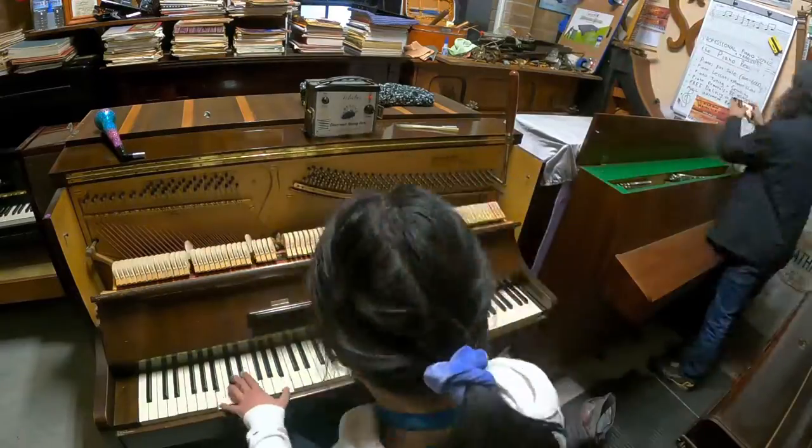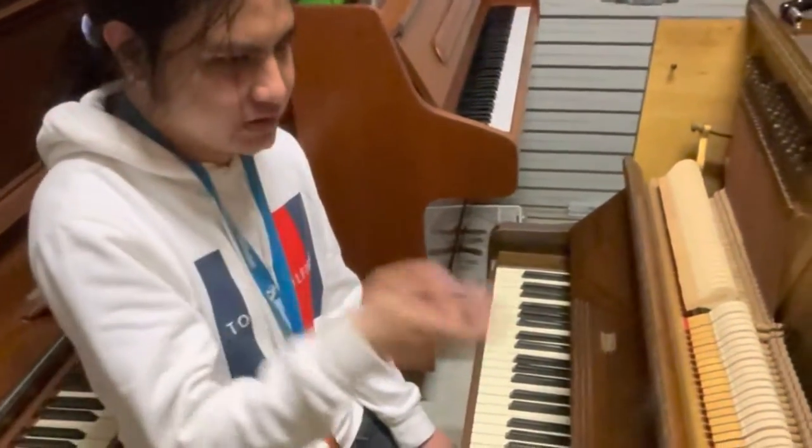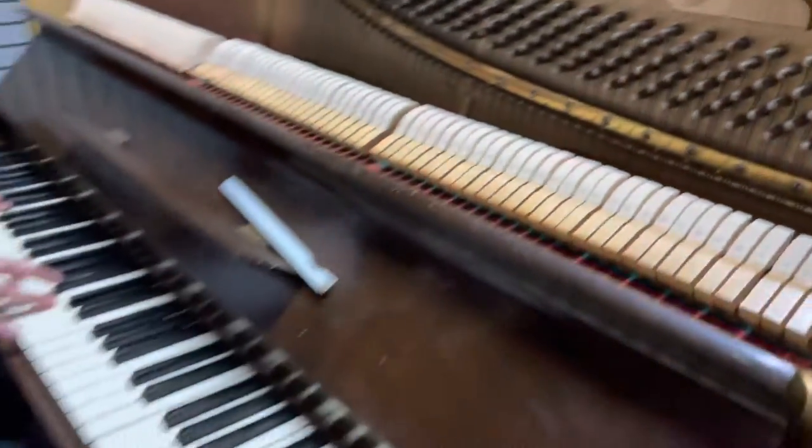This instrument from 1938 just sounds absolutely fantastic and it proves the Australian build quality of these instruments. Thanks for tuning in. It's Will from the Piano Rescuers — I just finished tuning this Bill Bejo right here. It's a unique iron frame tuning system and it came up nice and lovely.